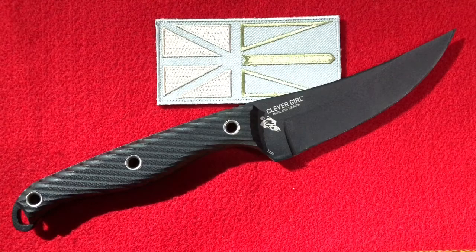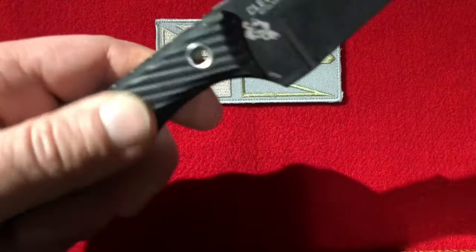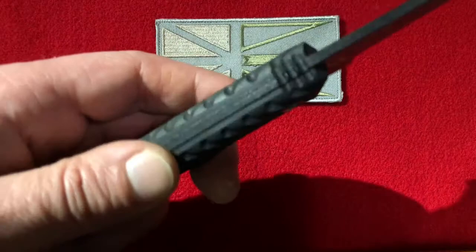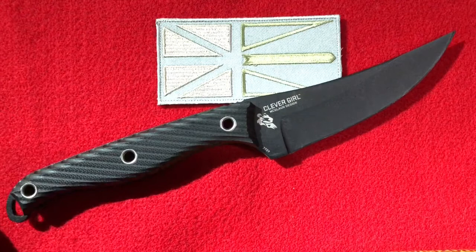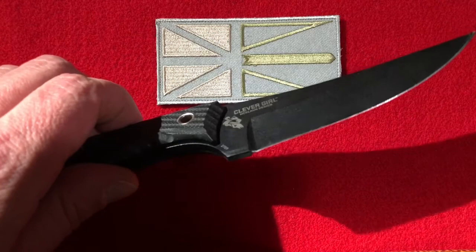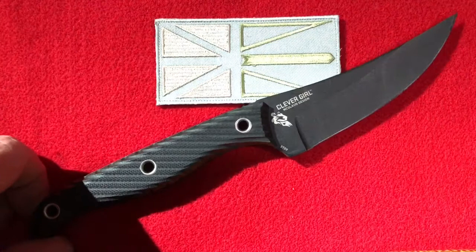It's got G10 handles — looks very aggressive, but it's comfortable. The texture kind of turns into a jimping along the spine, and there's some actual jimping as well. Very comfortable and secure in the hand. I put my own edge on it with the Work Sharp Ken Onion Edition — this was one of the first knives I sharpened with that.